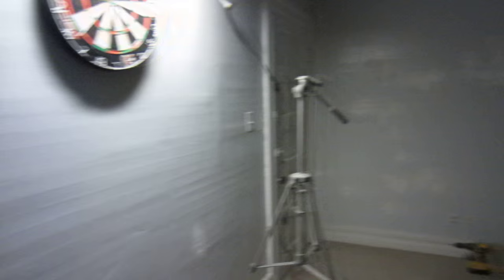Hey guys, what's up? I'm up here on the abandoned third floor that we've never used. There's like one, two, three bedrooms up here. So I decided to turn it into my dart area.